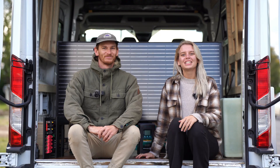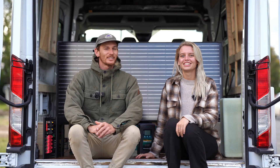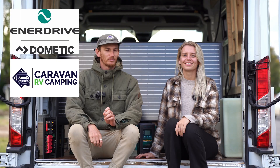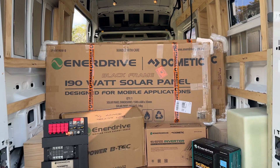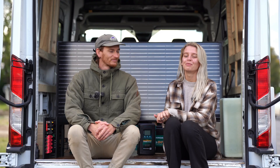Hi guys, we're Dom and Gesso and we're self-converting this Ford Transit van into our dream home on wheels. In this episode we'll be installing our electrical system and we'll be going through a complete step-by-step of how to do it. We were kindly gifted the whole of our Enerdrive electrical system through Caravan RV Camping, which is super awesome and we're really grateful, so thanks for that guys.